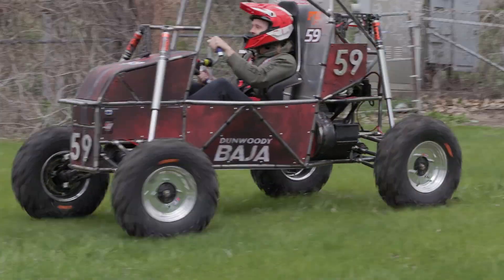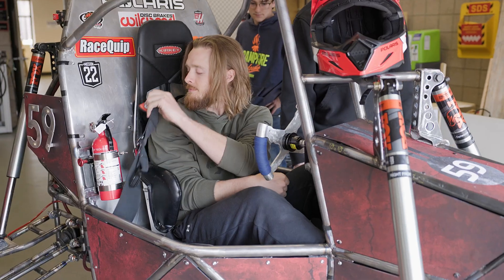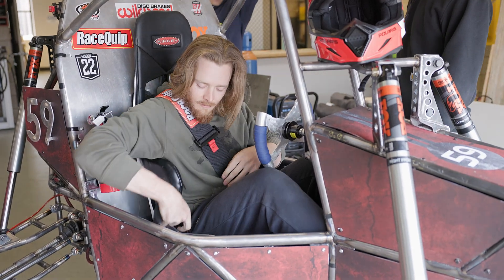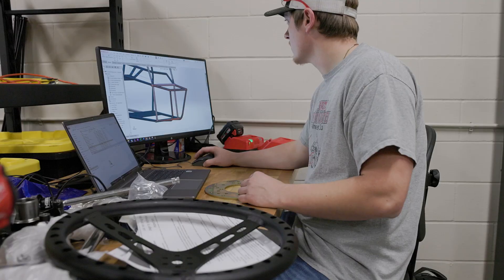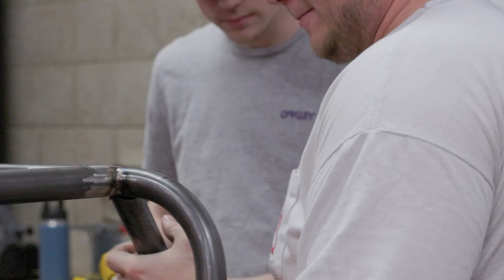This is the SAE Baja team for Dunwoody. It's basically a single-seater off-road race car that we built to go race out in the desert in California. We started from scratch in January, and two weeks later we had a frame.